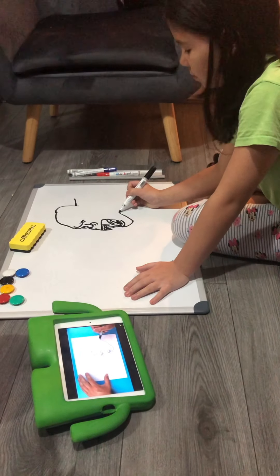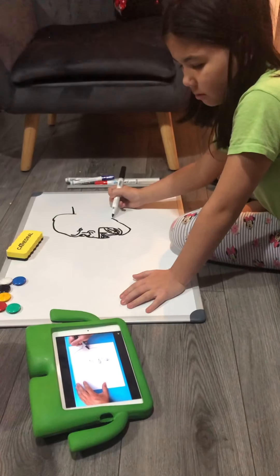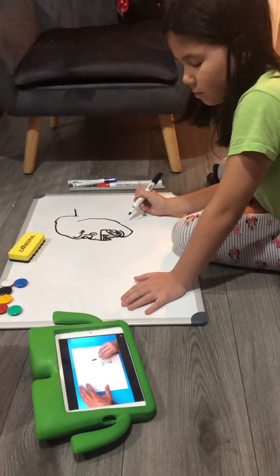I'm going to take this line and just bring it out, then I want to curve it up and in. So I'm going to come right to about here and stop kind of right above the eye.